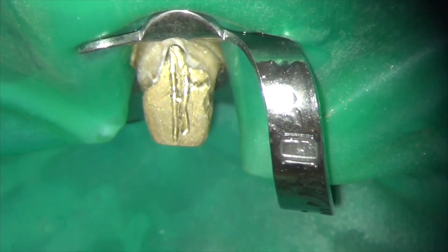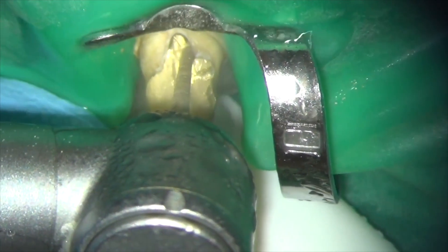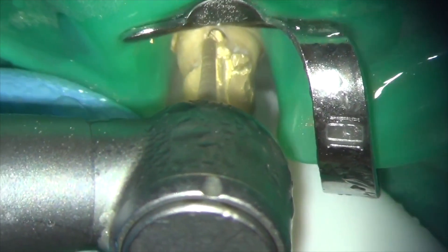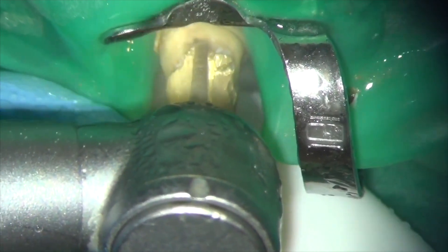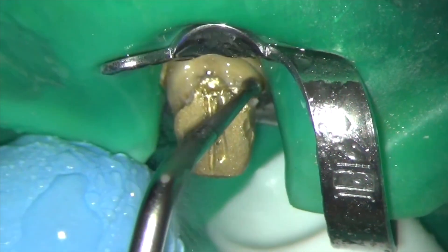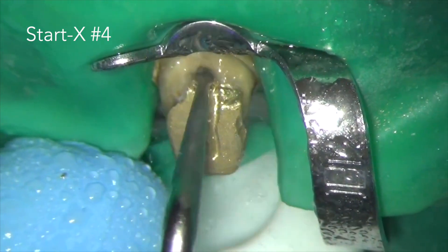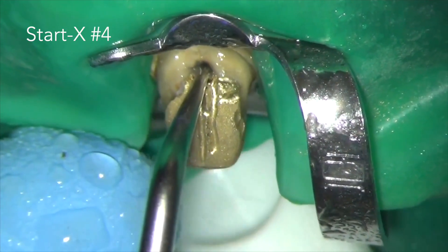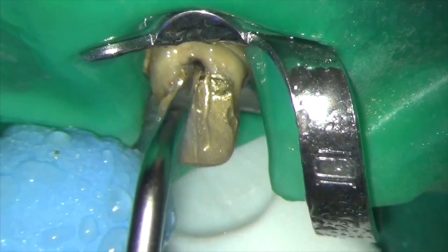Here I'm using a long tapered diamond bur to remove metal so that I undermine the cast restoration. I'm now vibrating the cast post and core with the Satelec Sonofile ultrasonic tip, using water spray and high power on the piezoelectric ultrasonic unit.